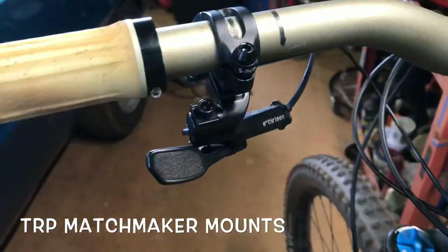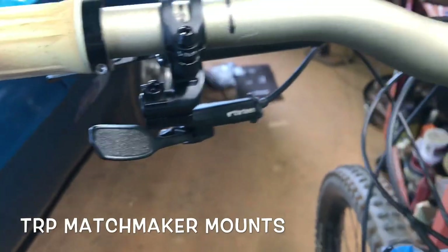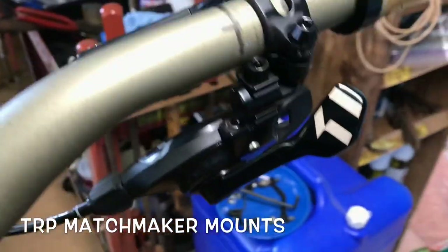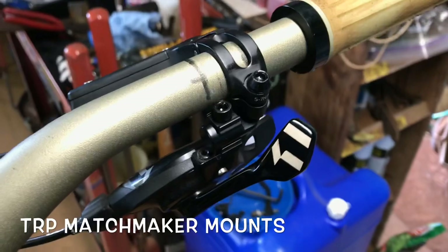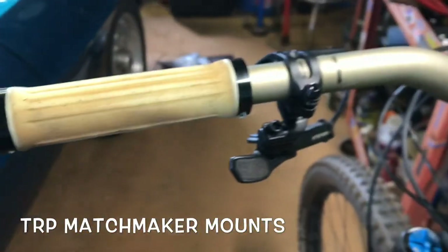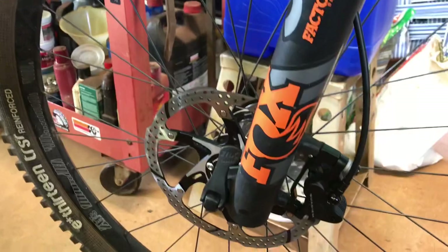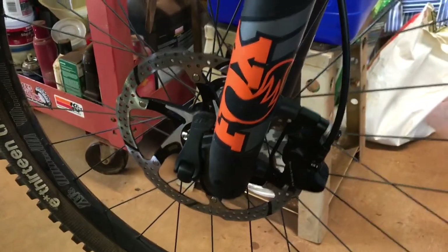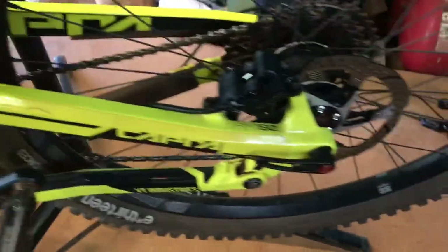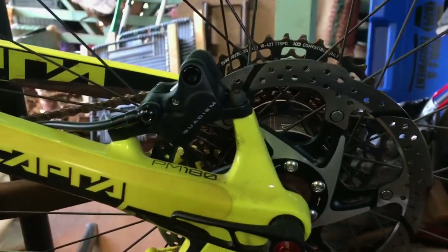The adapter to mount the E13 shifter — it's the TRP one, it worked. And also for the SRAM, mount it up with the TRP adapter. And 180 in the rear.